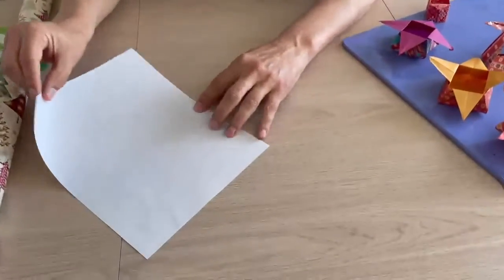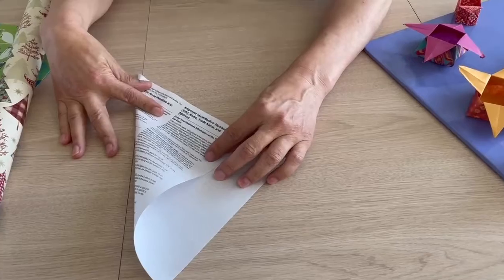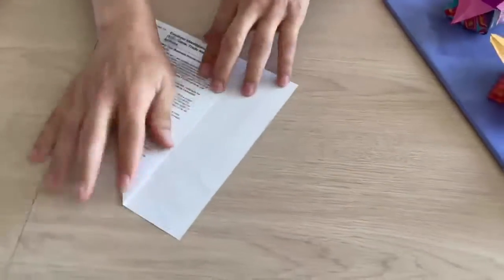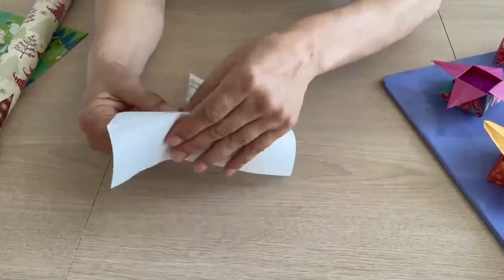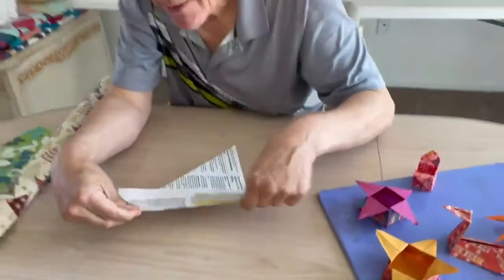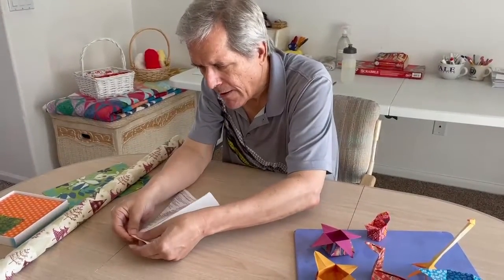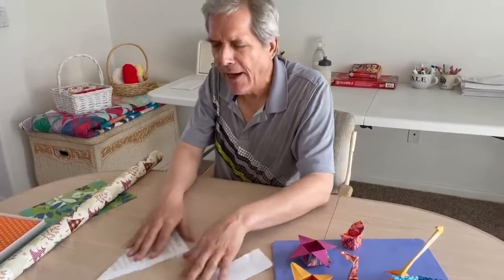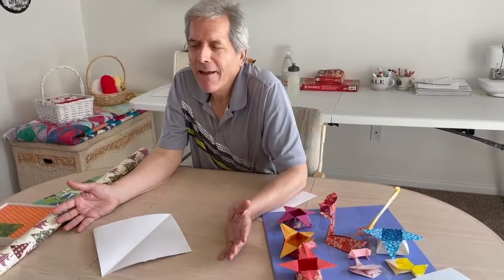Go from one corner down to the side, trying to make it even. Here we have a triangle. You don't need scissors — we're going to bend it back and forth, to where we can take it apart, and have at the end, once we've unfolded it, a perfect square, from which we can then make origami art.